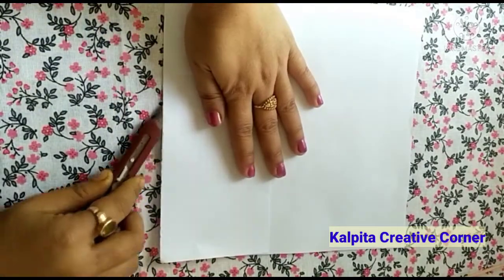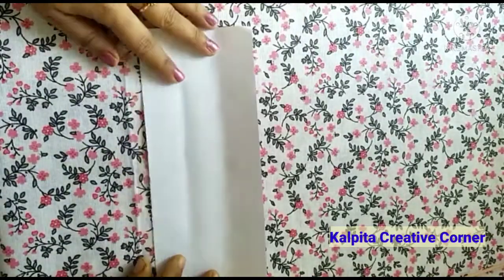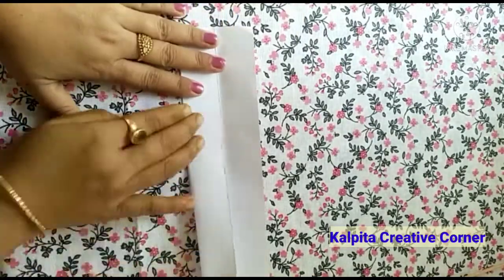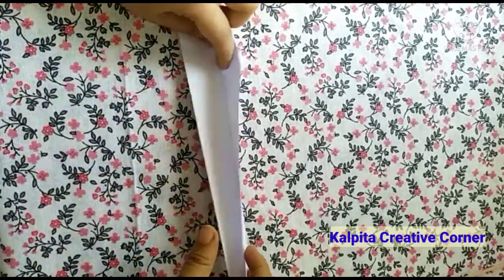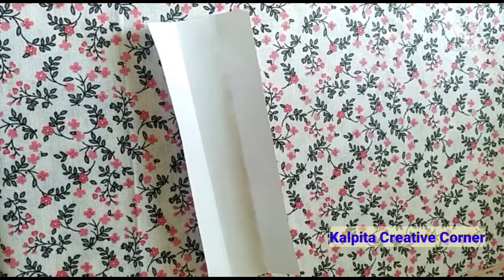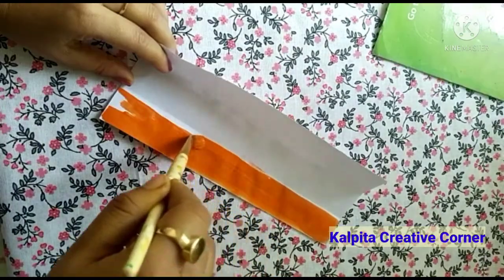I will get an A4 to make it, and the whole side of this paper will be cut. I want to make everything 3 colors: saffron color, orange bar, saffron color.